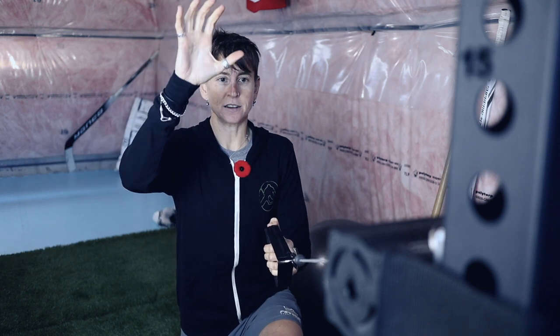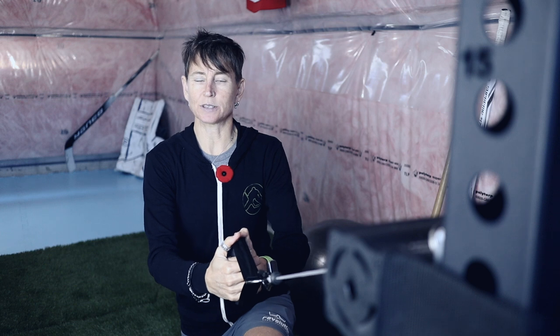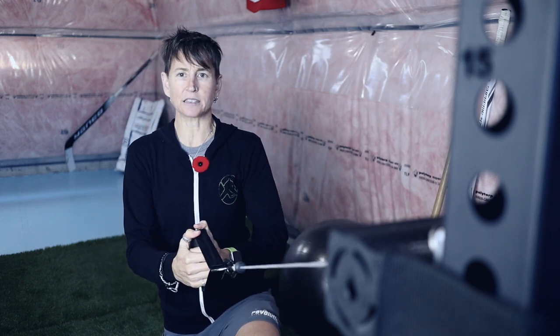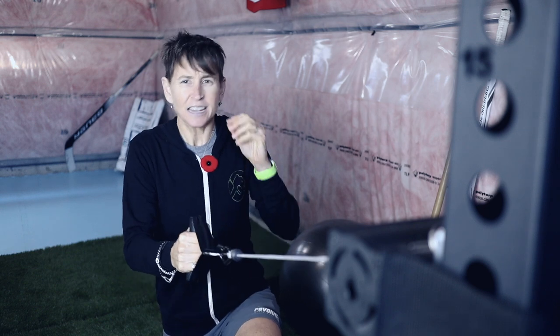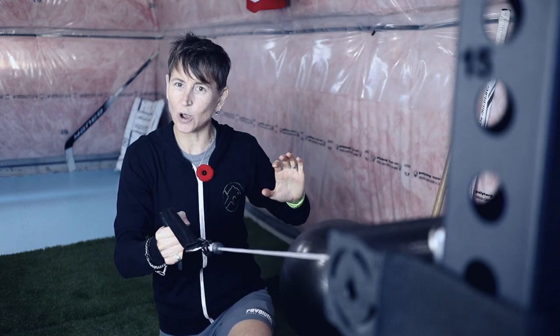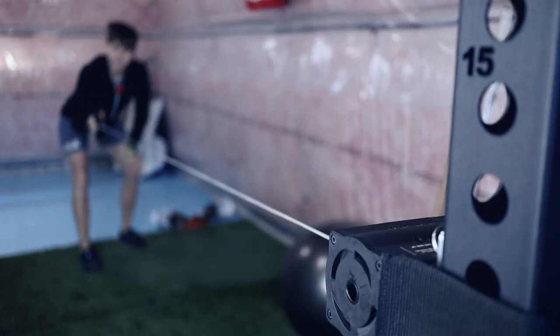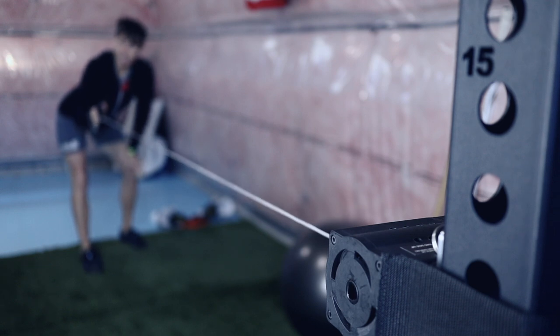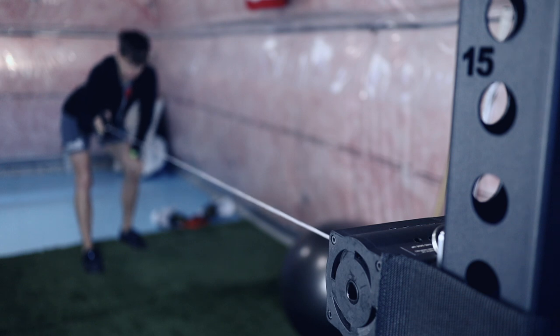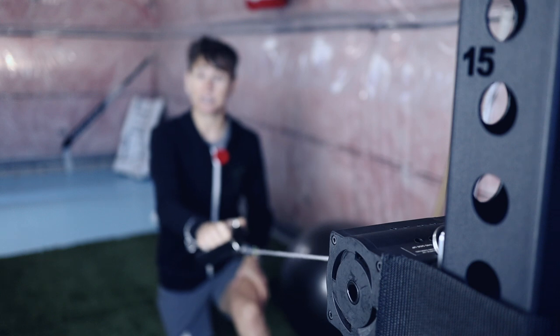I describe this as a poor man's Kaiser machine. If you've trained in a gym with a Kaiser machine, you know it requires a compressor and is a standalone piece. What it does is give you consistent resistance — no matter the speed, it's smooth. I asked if there's a spring in there, and yes, it is a spring-loaded mechanism. In the first foot it might be a little lighter, but through the middle range it's the same consistent resistance all the way through.